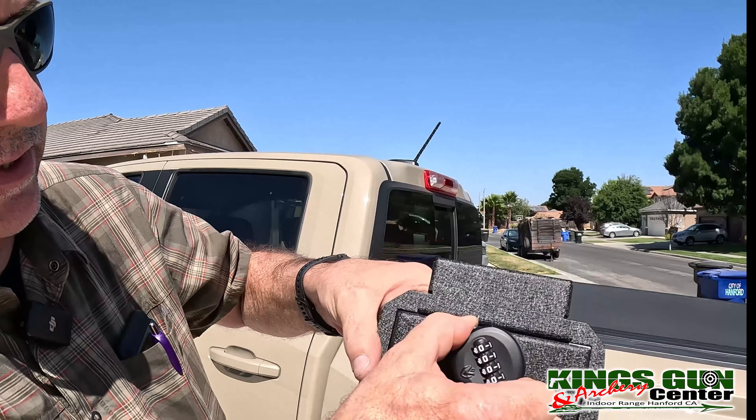So let's say you sell your truck. What you want to do is put it back to factory zeros so that whoever had it before won't know your combination.